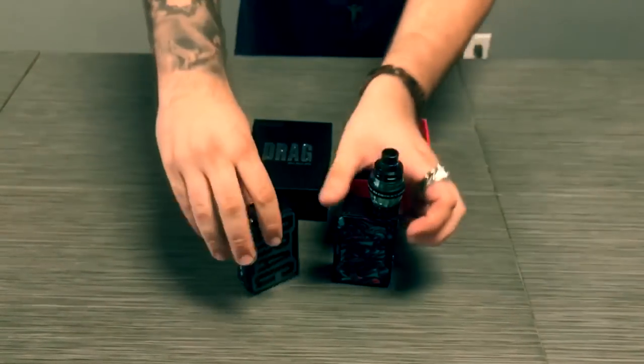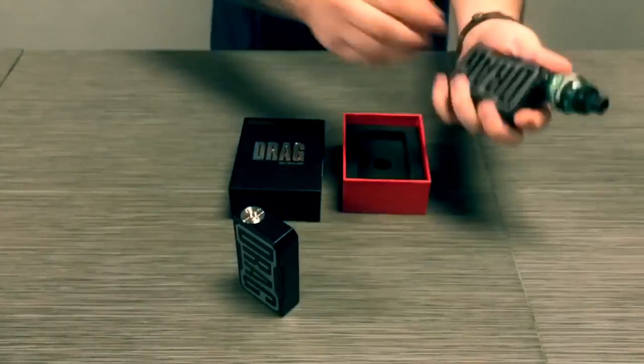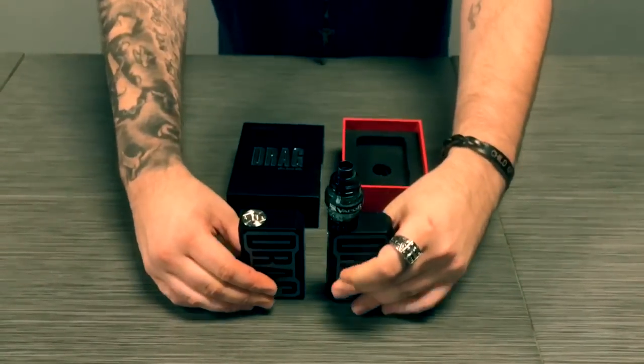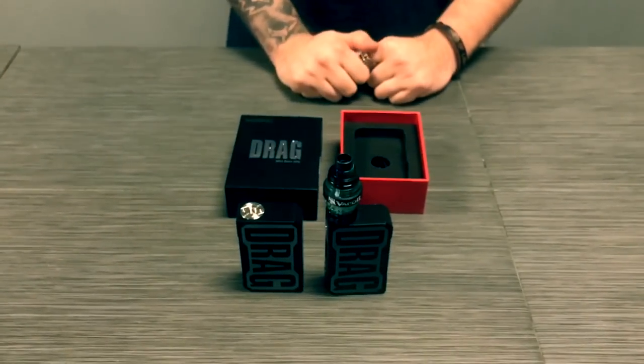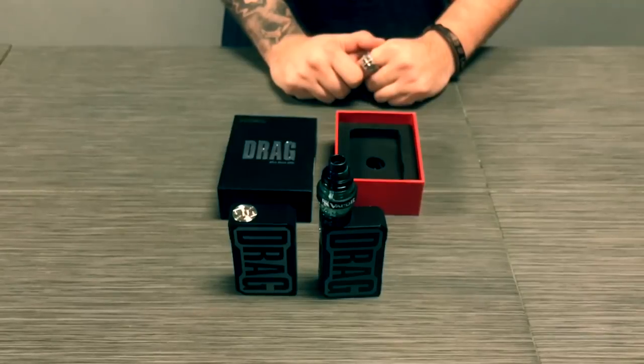On the back it has the mod's name in giant letters. It's not actually a sticker — it is laser engraved onto the side of the mod. Pretty nice mod. It's a good old classical box mod style, something I really like.